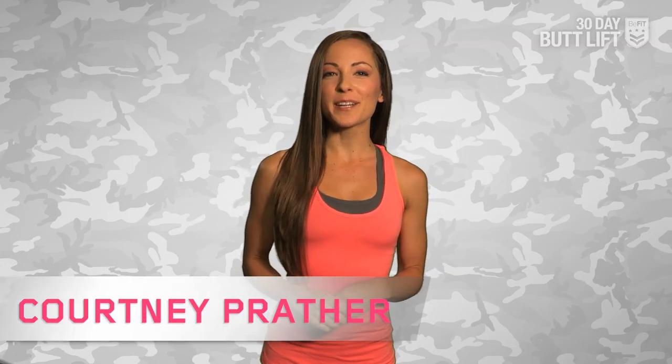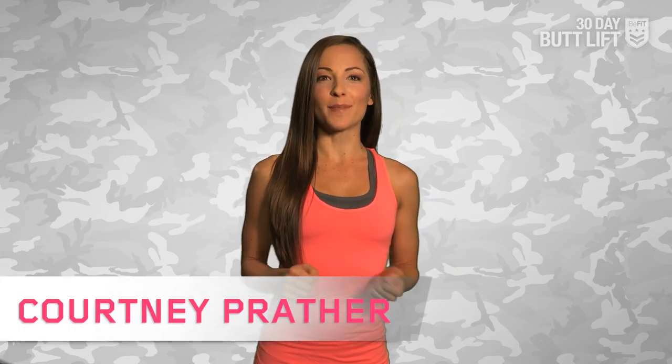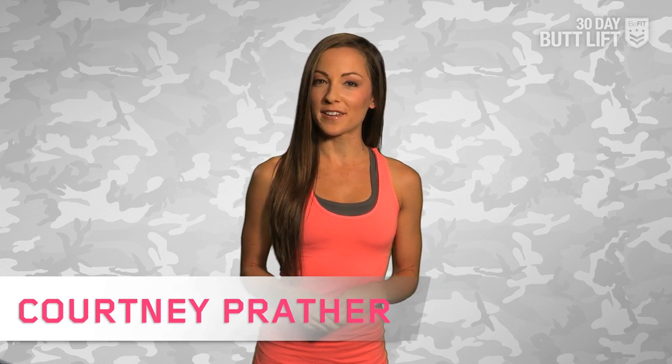Happy Monday, B-Fitters! Courtney Prailer checking in and I am pumped to be the trainer putting you through B-Fit Boot Camp for the 30-day butt lift. B-Fit Boot Camp is your weekly training guide that takes you through a day-by-day workout plan using the hundreds of amazing B-Fit workouts on the channel.